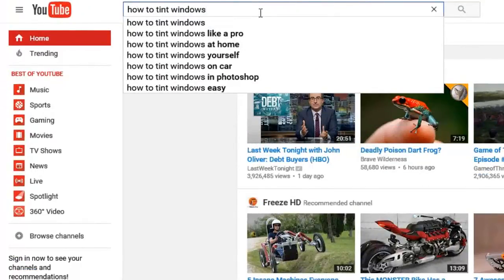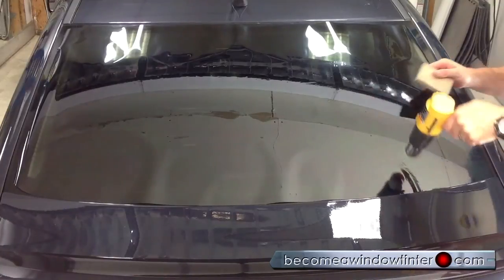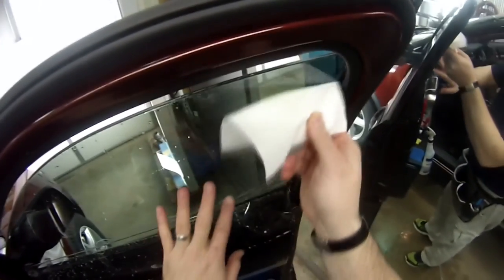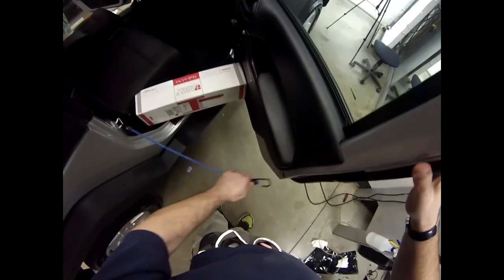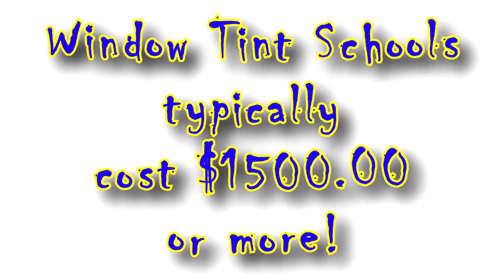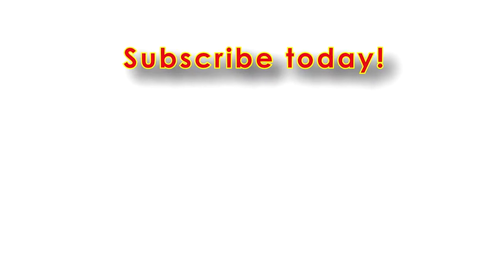So you've come to YouTube to learn to tint your car or maybe even become a better pro. At Become a Window Tinter on YouTube, we have some great free videos. But consider subscribing to our premium channel at Become a Window Tinter Pro — that's where you'll learn the tips and tricks to become an expert window tinter in a lot less time and for a lot less money than going to a window tint school. Subscribe today for a low monthly price or a discounted yearly price by clicking here on the screen or in the description below. Now on to one of our great free videos.